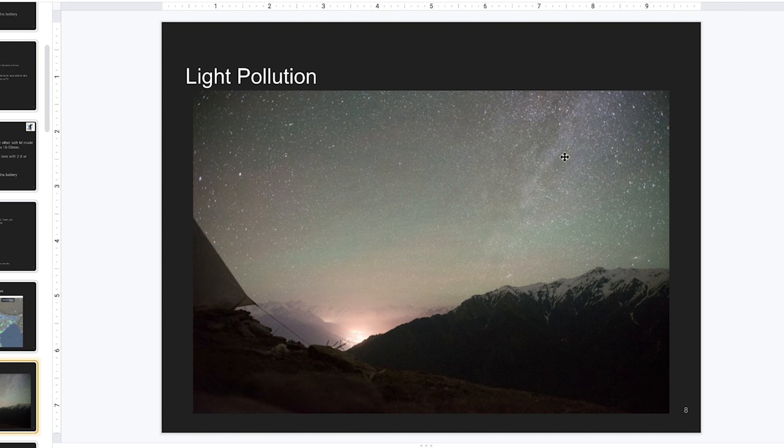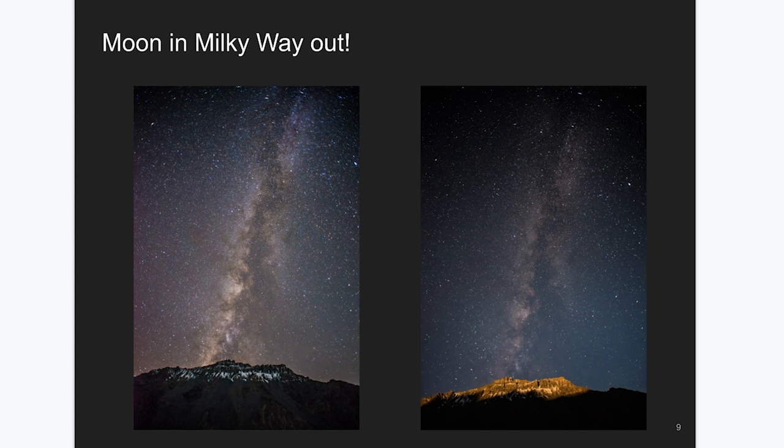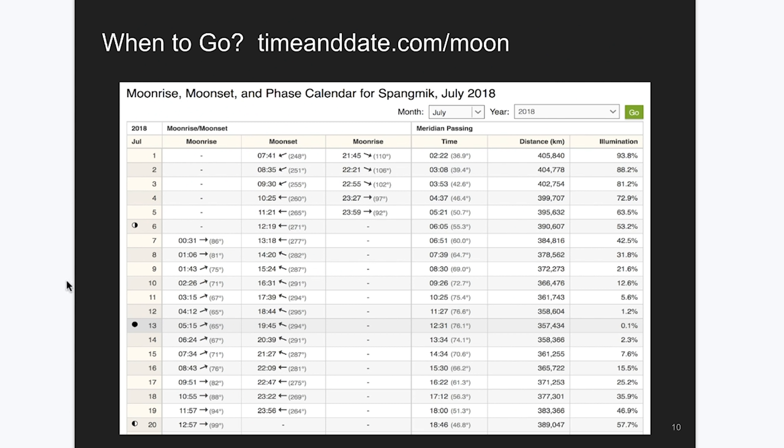The moon is another thing you have to avoid. When you see the moon come out, the Milky Way gets fainter. To find the moon's position, there is a website called timeanddate.com/moon where you can see the moon phases and the times it rises and sets. You have to start shooting when the moon is not there — either after it has set or before it rises. I generally plan my trips around the moon, and the best time is plus or minus three to four days from the new moon.